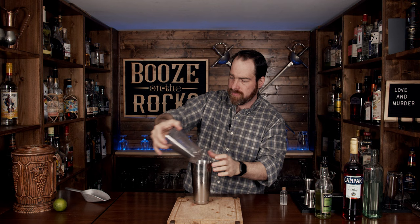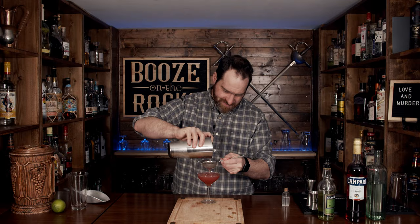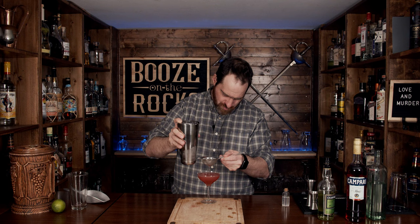We're going to put this in a nice fancy coupe — I have my old-timey coupe that I picked up at a thrift shop. If you want inexpensive glasses that are kind of really nice, go to your local thrift shop and see what you can find. We are going to fine strain this to keep out any chunks of ice or pulp. That is not bright red, but it does look good.